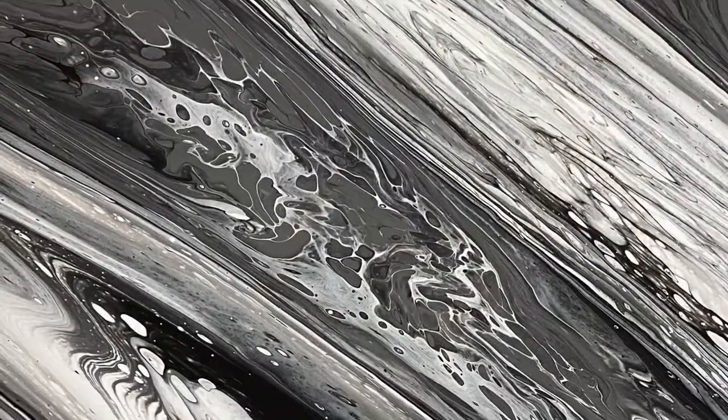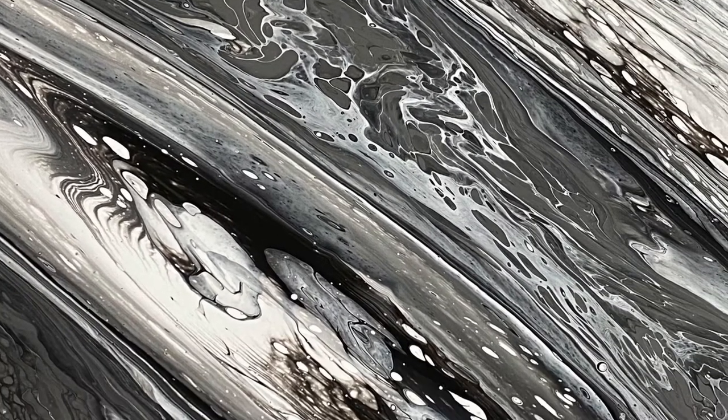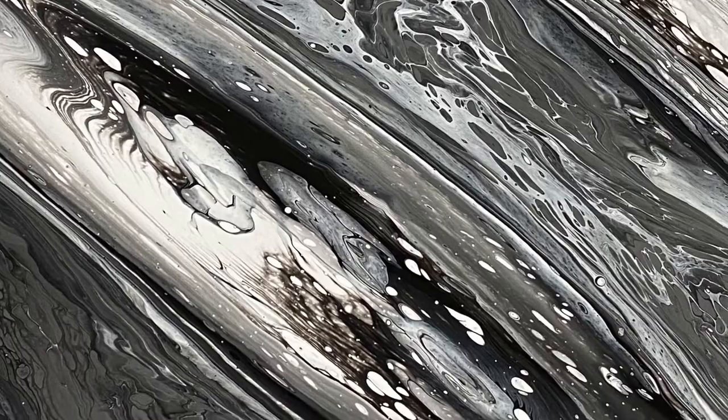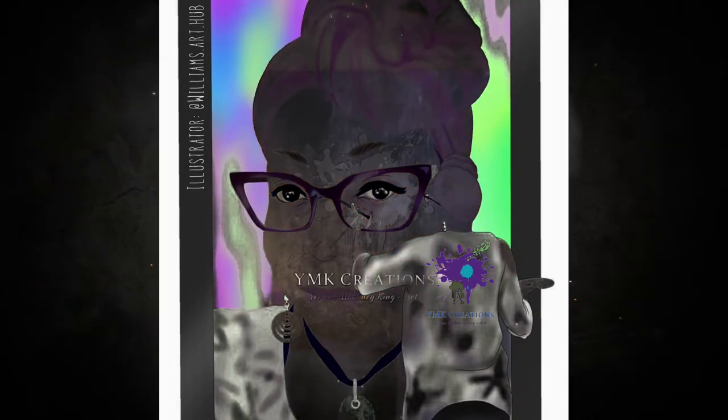I love the way both of them came out. I love the detail and the cells popped in both. Let me know in the comments which one you like best. Don't forget to subscribe and hit the like button. Thank you for watching.